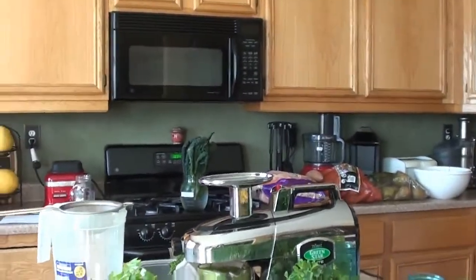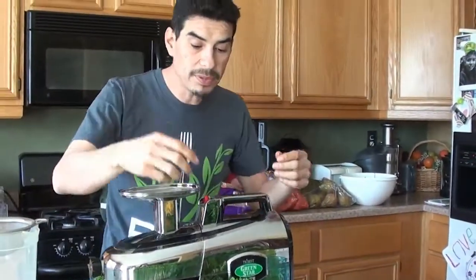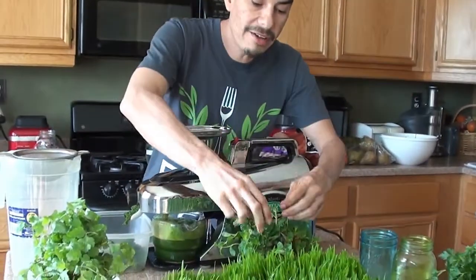And then maybe a little bit later on, some apples, maybe some carrots. For lunch, a bunch of fruits, bananas, some persimmons. I try to eat what's in season because we do get a lot of our food from the local farmer's markets and they normally have what's in season.